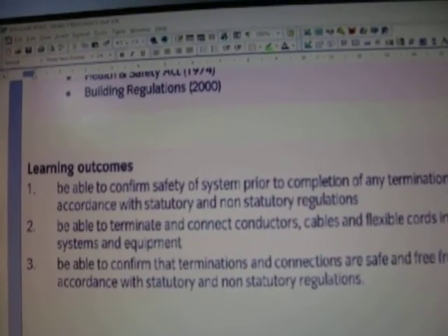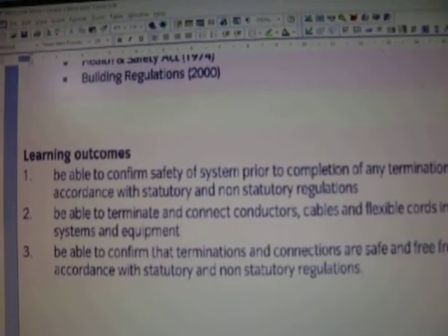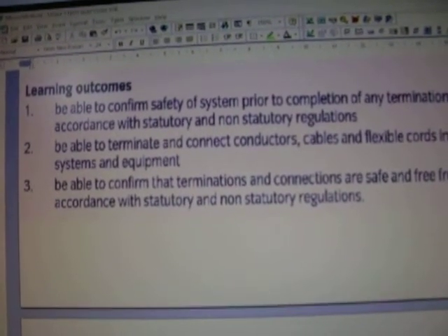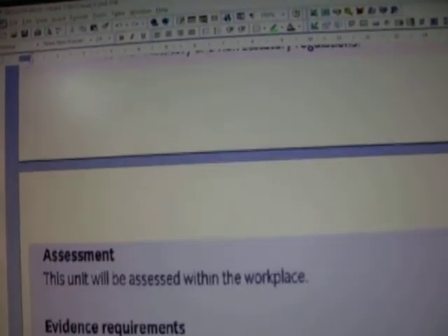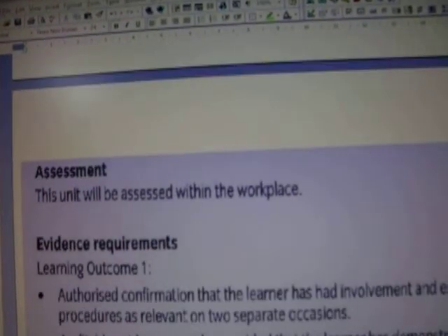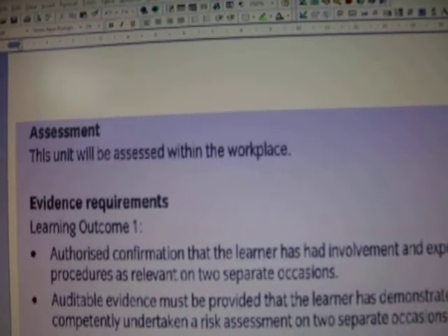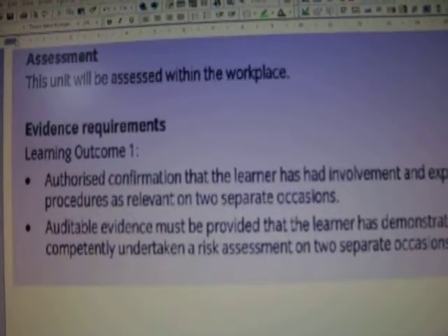You need to record as much photographic evidence as you can. You need to write up your reports, do your method statements, self-assessments, and witness testimonies. You need to have your observations done by your expert witness — that is the electrician you might be working with or your supervisor. Keep that in mind, as it is important.